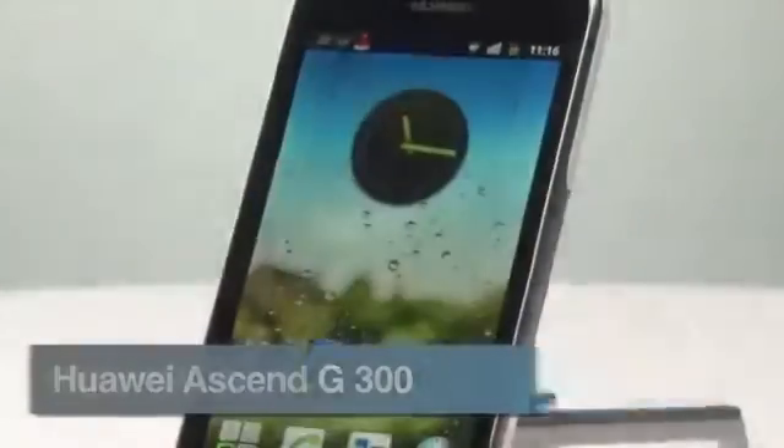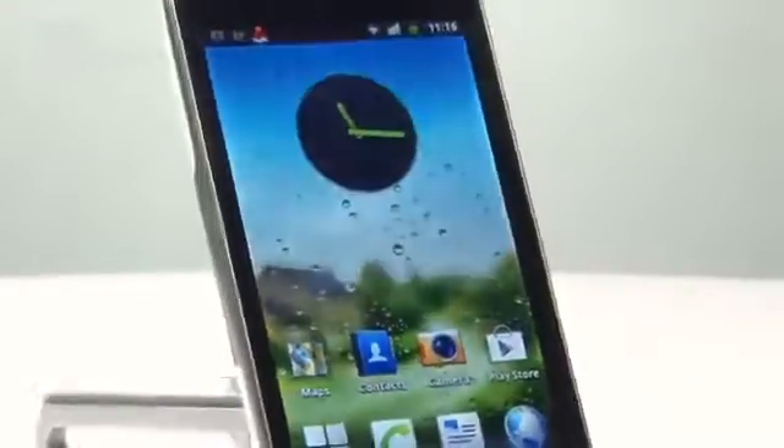Smartphones don't have to cost you the price of a small house, and even the cheaper ones can do pretty much everything you need them to do. The Huawei Ascend G300 falls into that bargain basement category, costing as cheap as £100 on pay as you go.